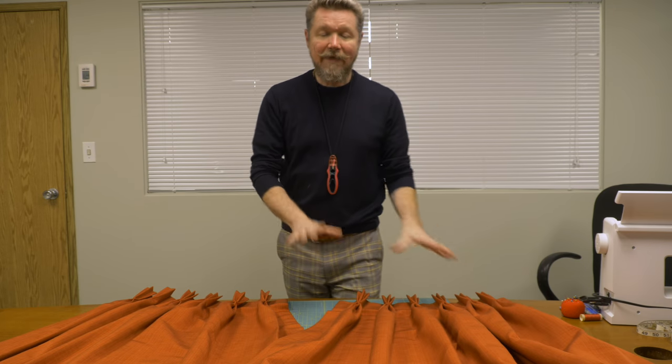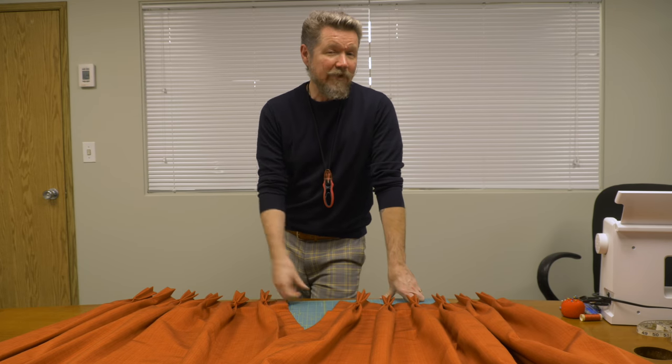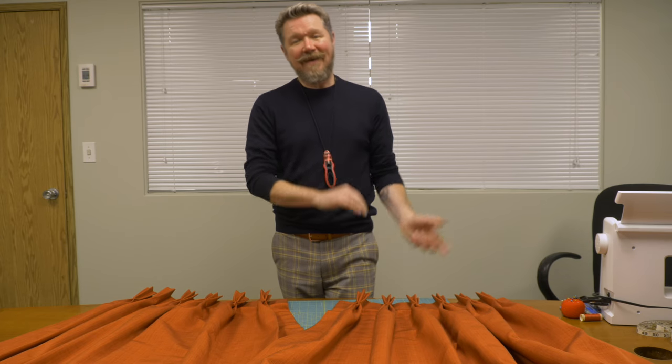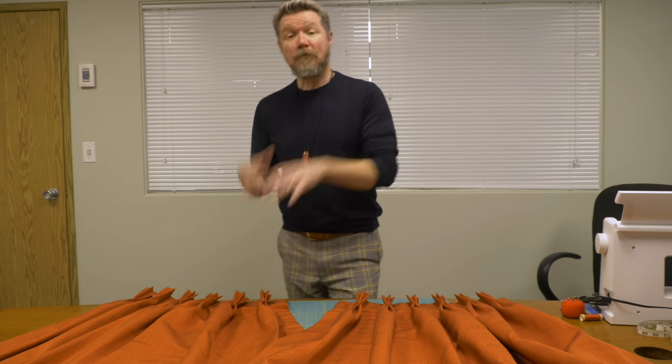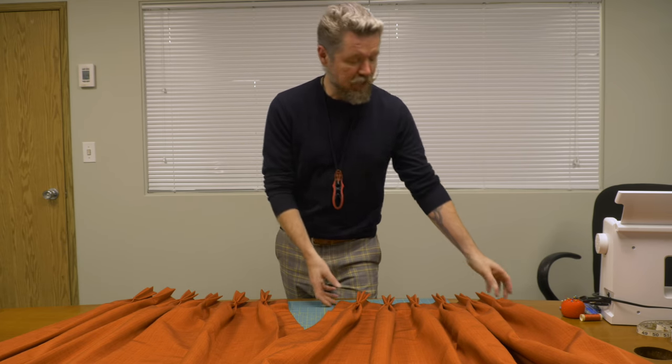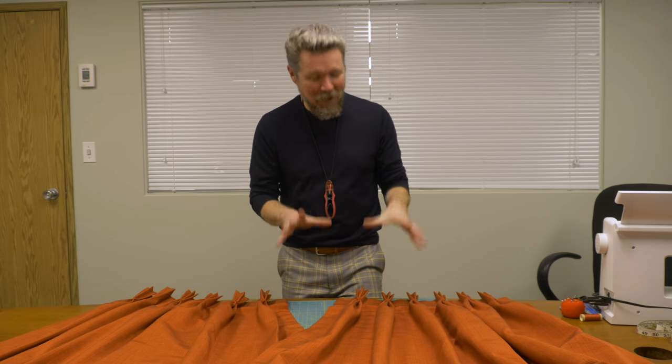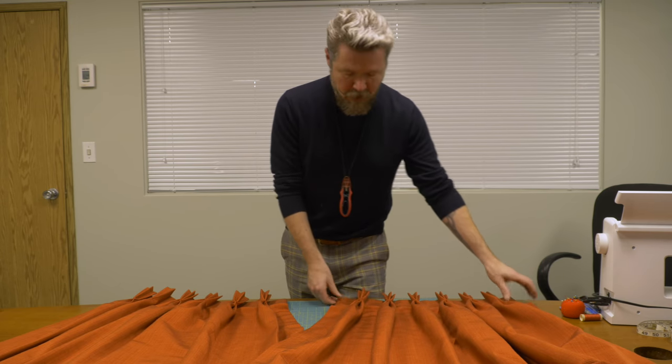The lined panel that we make is very similar to the technique we showed you in our grommet top drape. It is slightly different, but that's a very old video of ours. It was very popular so we wanted to do another drapery video. The sound quality was not the best on that one, so hopefully you can hear me today and follow along.